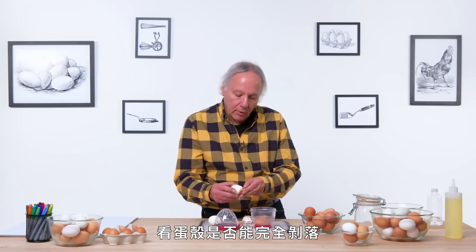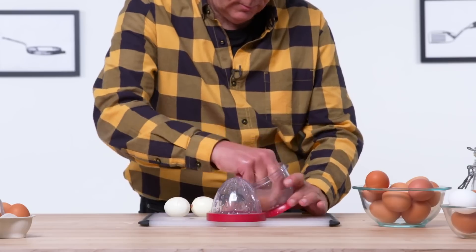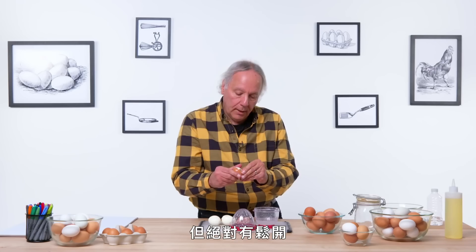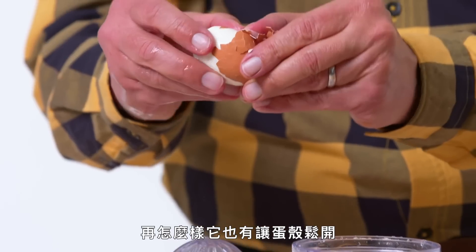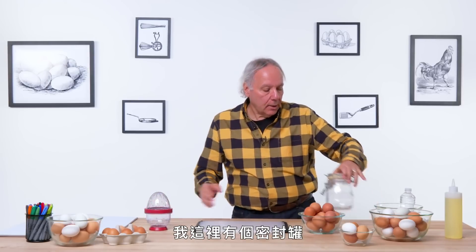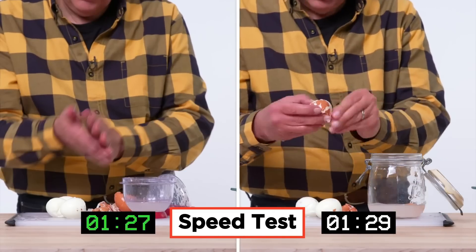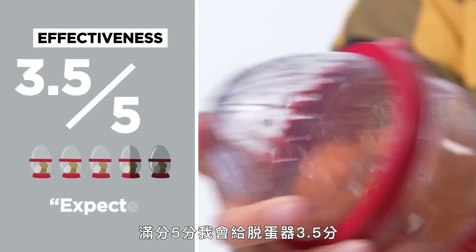I'm going to give the third one a little more of a shake and see if we can get the shell off completely. Well, the shell is still mostly intact — it didn't completely remove, but it's definitely loosened. If nothing else, it gives the eggs a really good start. Do we really need the egg stripper? What if we use a normal jar? I've got a clasp jar and I'm going to try the same thing. In terms of effectiveness, I would give the egg stripper a 3.5 out of 5. I really expected a little more magic — I expected the eggs to be completely peeled, and that wasn't the case.